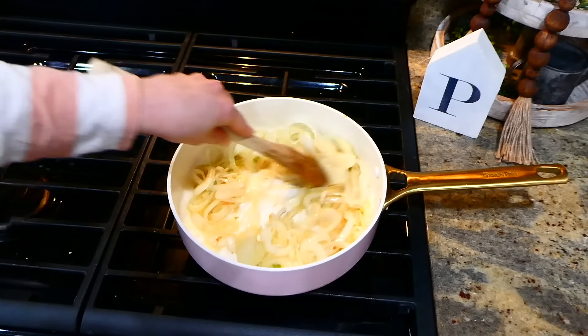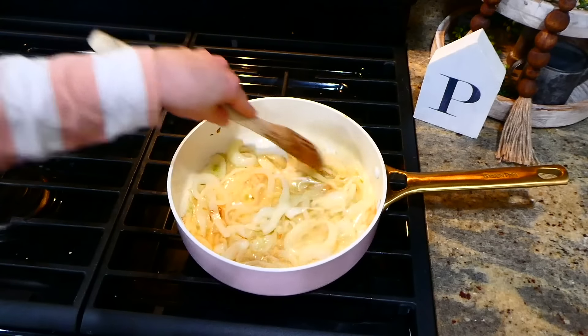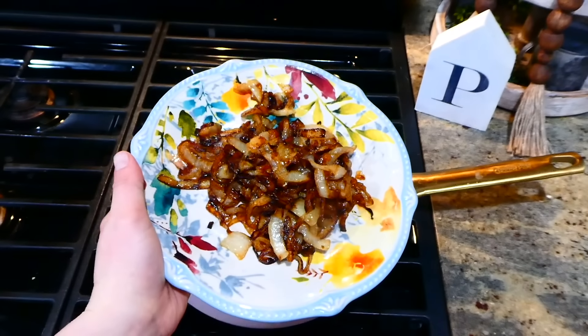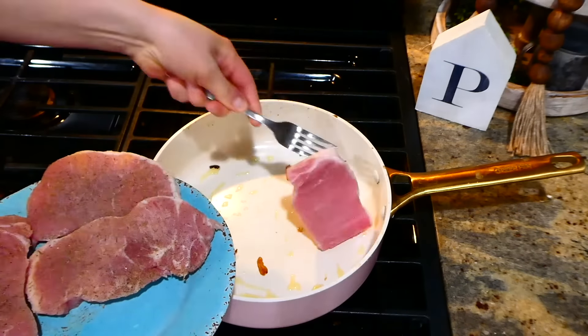After sautéing those onions for about five minutes, I'm adding in a quarter cup of beef broth. I'm going to continue cooking the onions for an additional 12 to 15 minutes, or until they are extremely tender and golden brown. Then I'm removing them to a separate plate and setting them to the side.